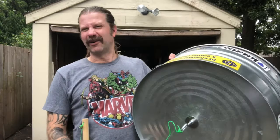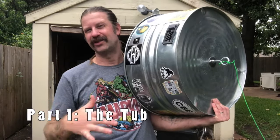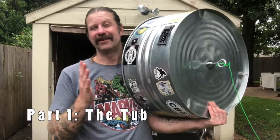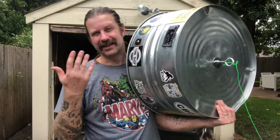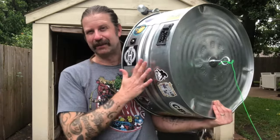First, let's talk about the tub itself. I had mentioned that I just went into one of the big-box stores and said 'what do you got?' and ended up with this one right here. I didn't really know anything about washtubs at the time. Since then I've learned a little bit — the first thing is: go to a farm store, not one of the big-box stores, because they've got a lot more selection.